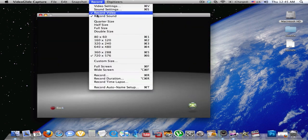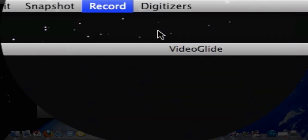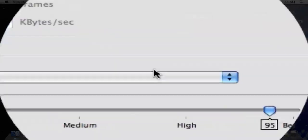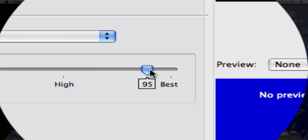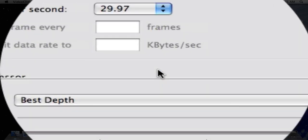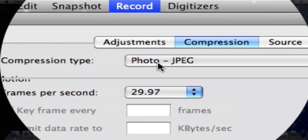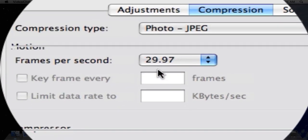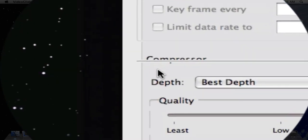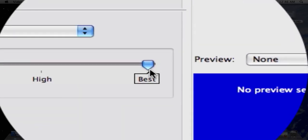I'm going to show you some settings — the settings I use at least — because the file when you first do it is very, very large. A one-minute video could be 4 gigs because of how high the quality is. What I found works: start on compression, just put it to Photo JPEG, then set it to 29.97 frames per second, then put it to Best Def, and then Quality — Absolute Best.